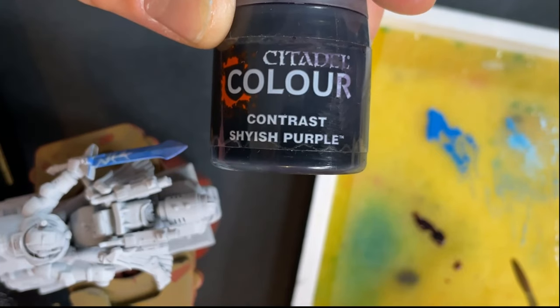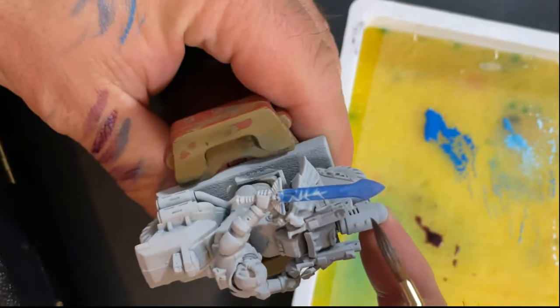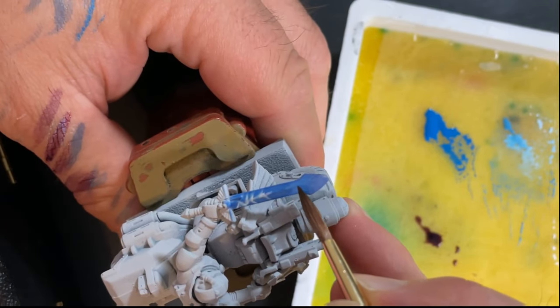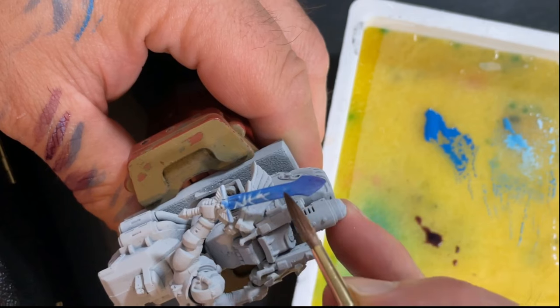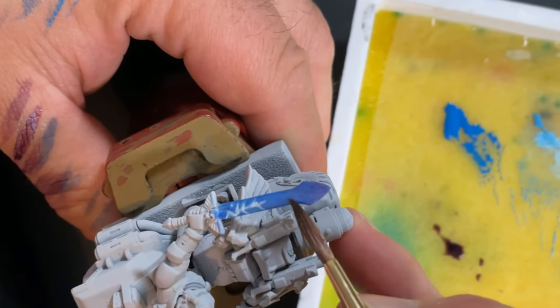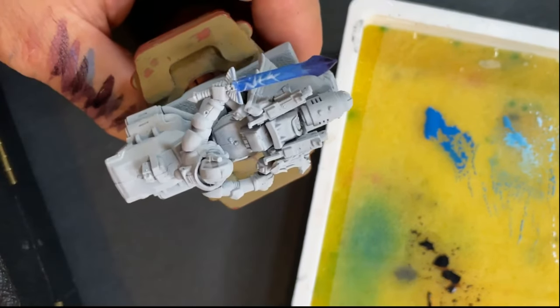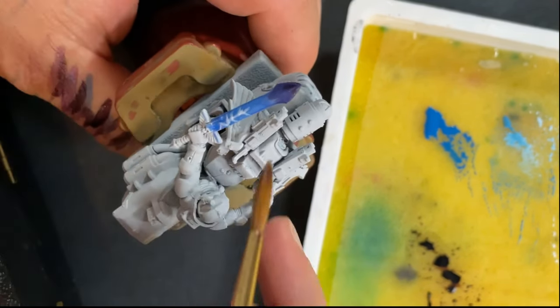I was thinking about using this contrast paint which is called Shyish Purple — it's a really beautiful color. We will apply this contrast paint to the tip of the sword and it's really going to look great. Starting from the top of the sword I am applying a smooth layer. These contrast paints are really thick compared to the one I was using earlier, so I will need to dilute it to get a nice effect. Look at this beautiful transition from the blue to the purple — I will be applying two layers of Shyish Purple on the tip of the sword.